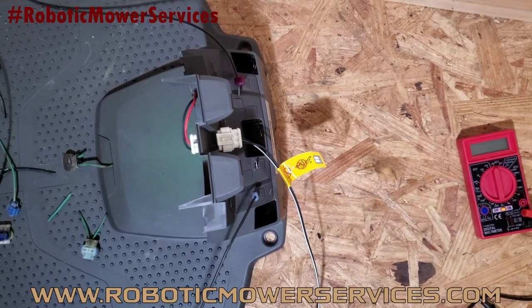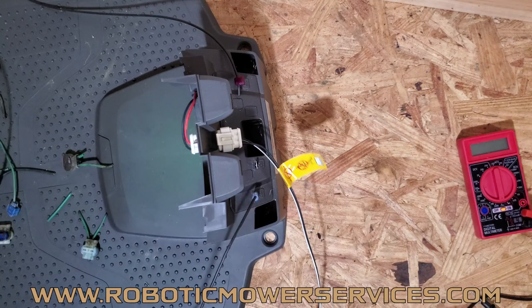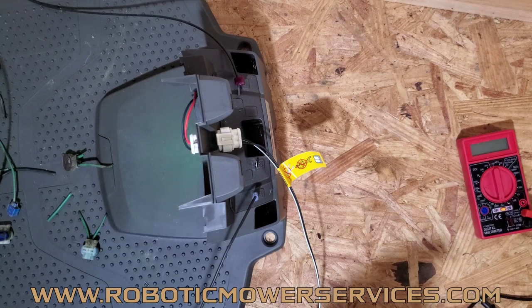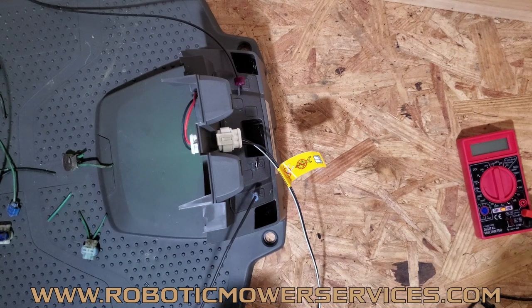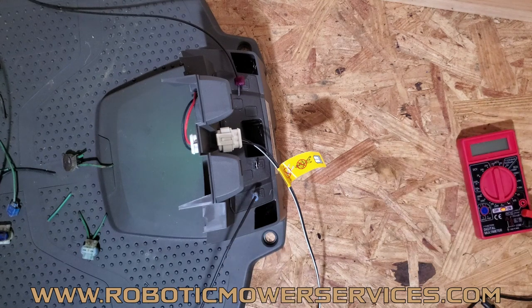Welcome to another video from Robotic Mower Services. This is another video in our series about the no loop signal error. We've shown you how to test the power coming from your outlet into your charging station — your transformer, your low voltage cable — and the different colors of the LED indicator on the front of the charging station. We've also shown you how to use the quick info menu on your mower to test signal strength from your front and rear loop sensors.